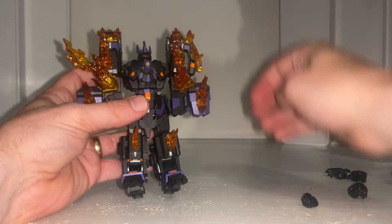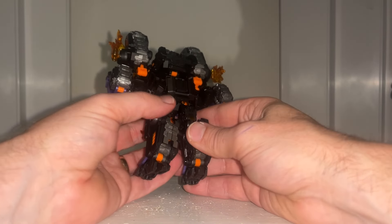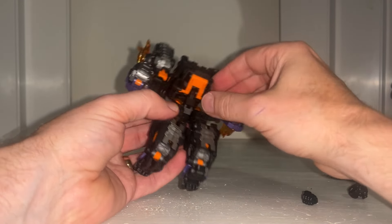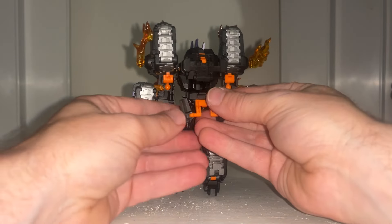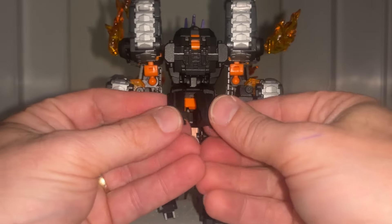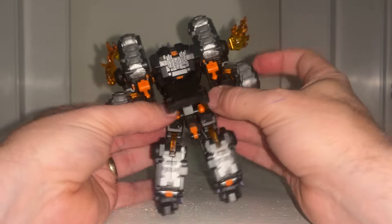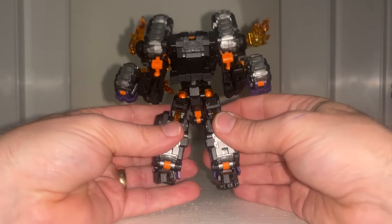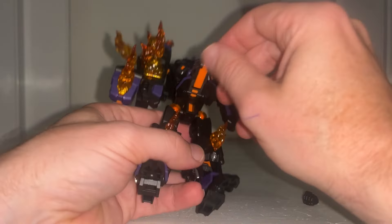That's the top part done for now — from the back that's what you're looking at. Lift this up out of the way, bring this all the way up, fold this out, and there's a tiny little tab there we're going to tab together. Now turn it around — we're going to lift the hip skirt out of the way.